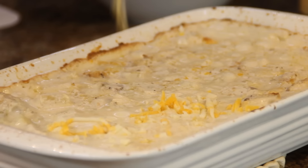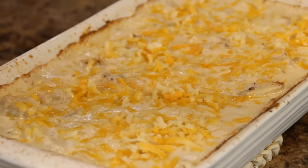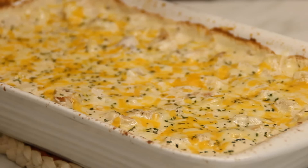After about 45 minutes — and this smells just great — we're gonna put another cup of cheese over the top. You don't have to put it back in the oven; it's gonna melt on its own. Give it a quick sprinkle with some parsley flakes and you're good to go.